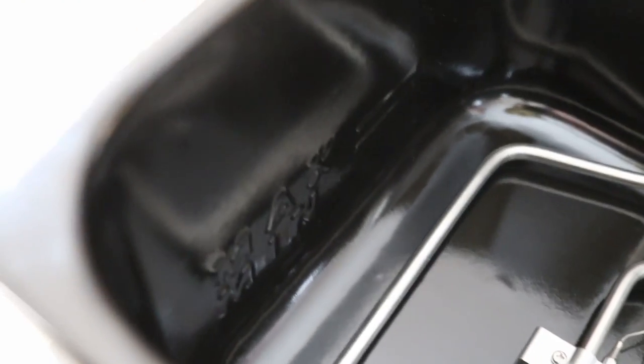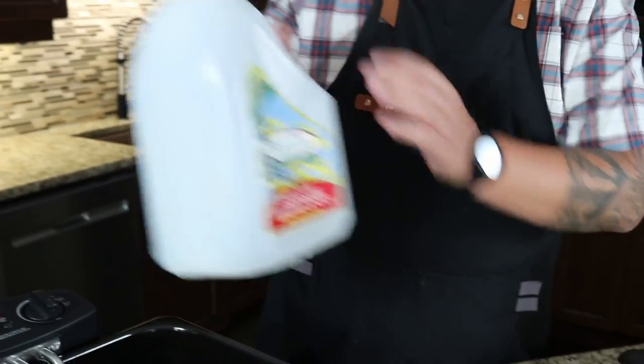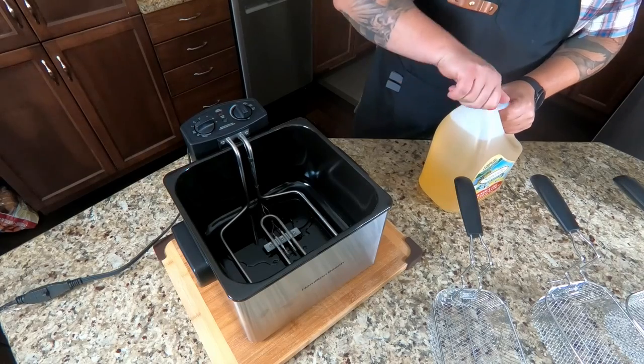There's a min/max marker on the unit. According to the manual, the minimum is 15 cups or 3.5 liters and the maximum is 19 cups or 4.5 liters. I'm cooking with canola oil today. According to Hamilton Beach, you can reuse your oil 10 to 12 times depending on what you're cooking. Once the oil gets dark and smelly, it's time to get rid of it. My plan is to drain, strain, and store it back in the original container.